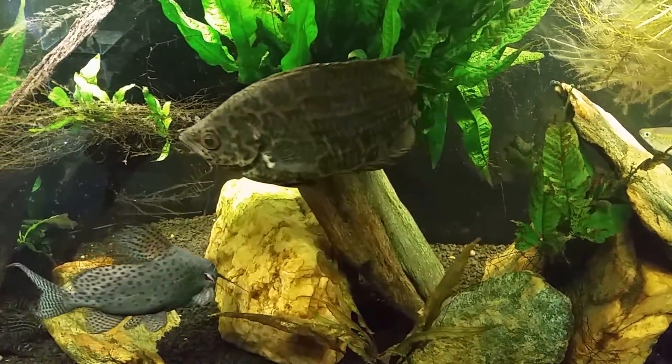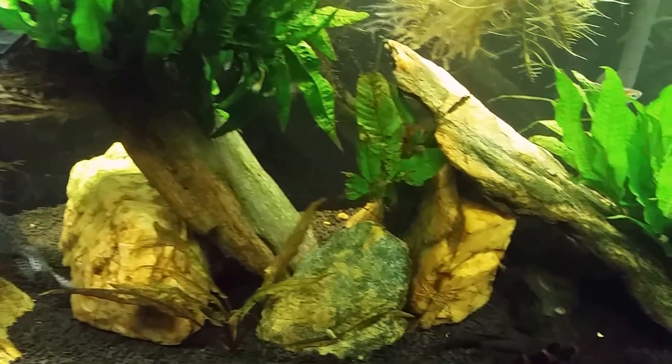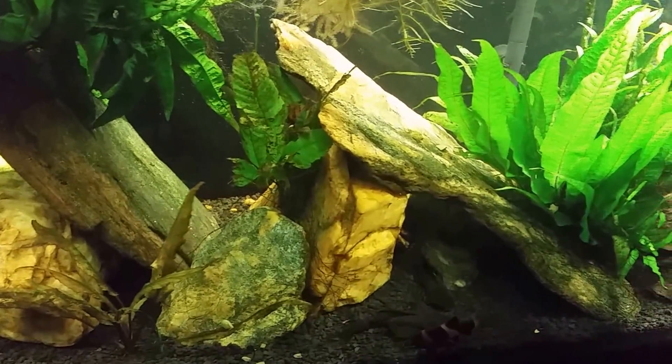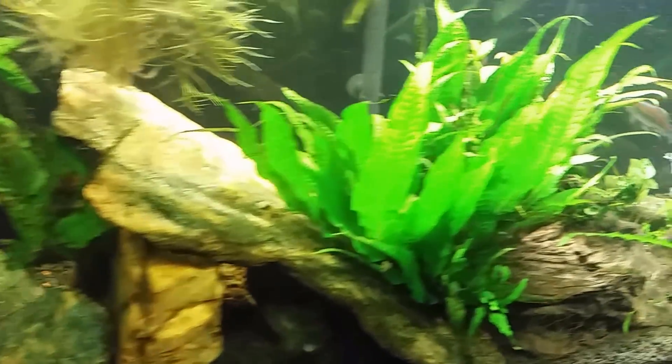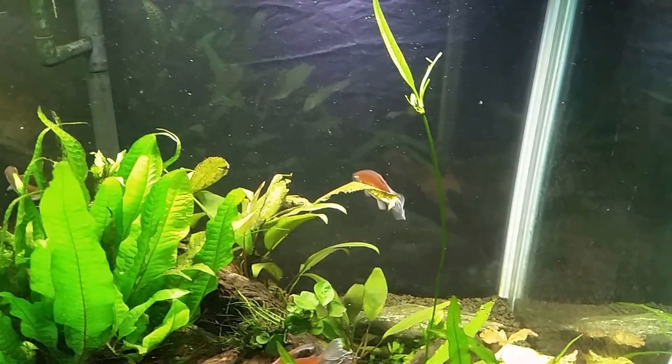Hey everybody, this is my 125 gallon tank. I just got done feeding it and while I was standing here watching everybody, making sure everybody was getting some dinner, I thought I would grab my camera and spend a couple of moments talking about this new plant I got in my tank.